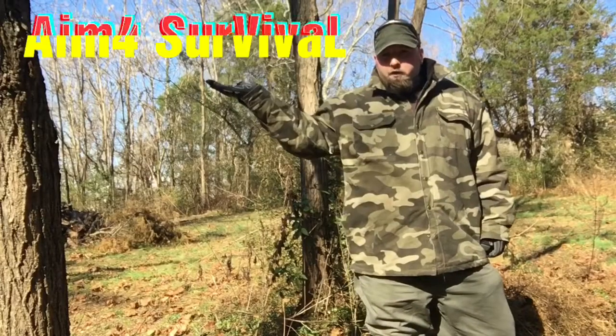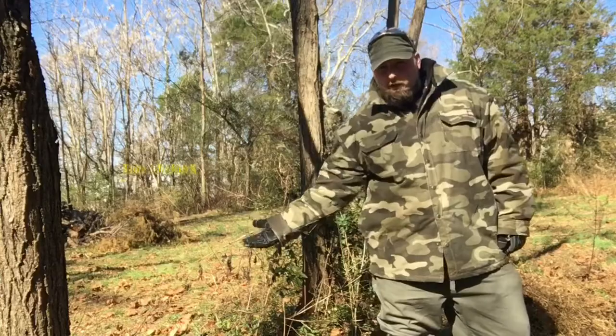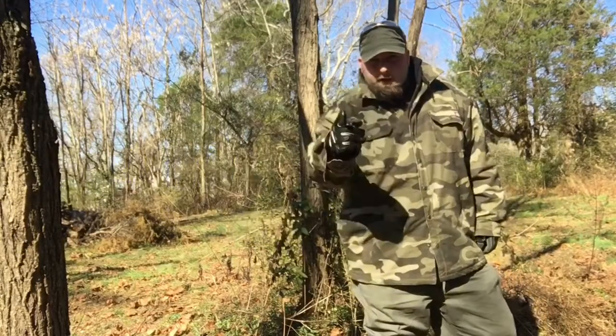Thank you for watching Aim for Survival. Today we're talking tarp shelters. Stay tuned.